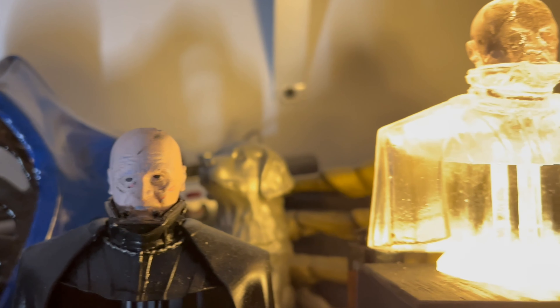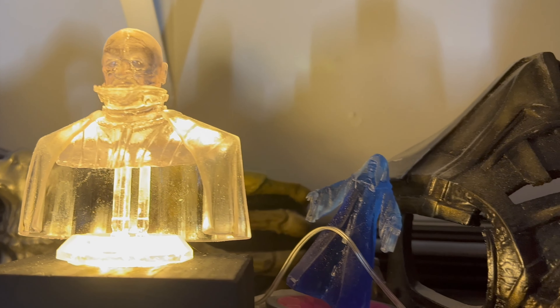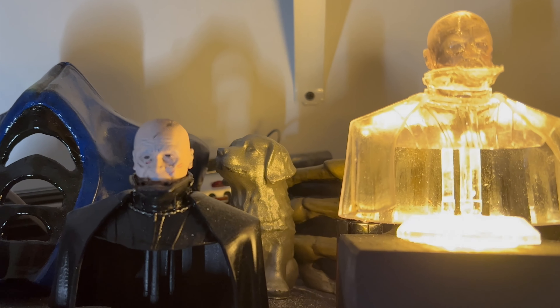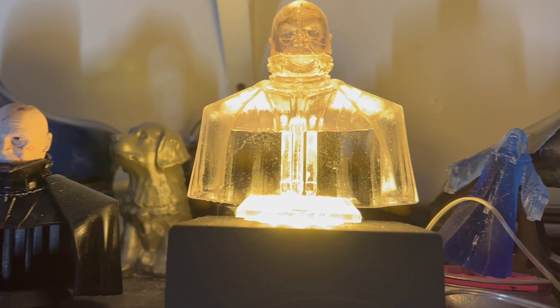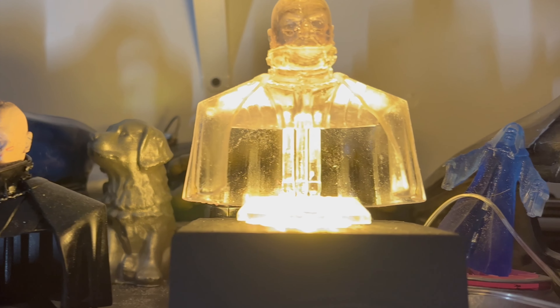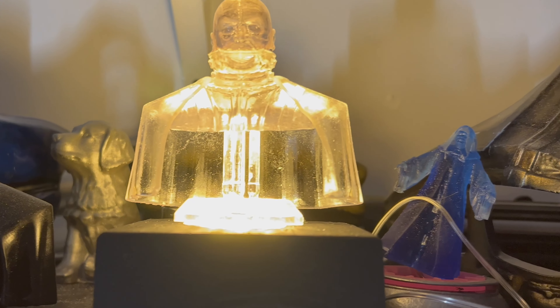Here we are — the finished model of the lit-up one, and the finished model of the standard one. If you'd like to make this, as of filming and editing this, the file is still available on Thingiverse for free. It's an excellent file, and if you want to challenge yourself to do this, links are below. Enjoy.